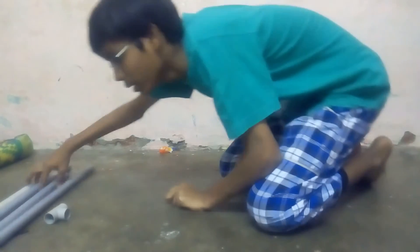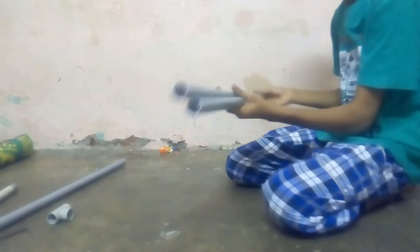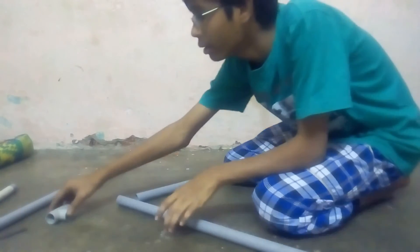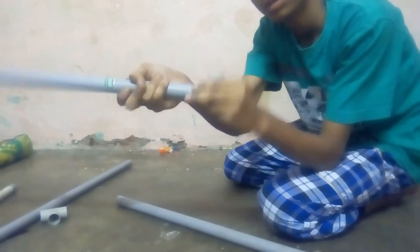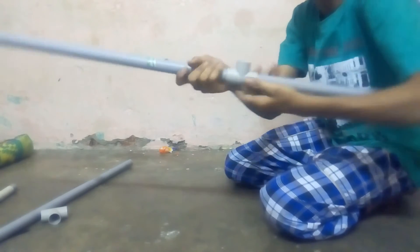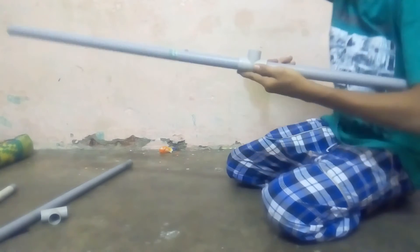Do the same for the second pipe with the other pair of similar-sized pipes. Now take a T-joint and join one pipe on each side — tightly. This gives you a 90-degree straight angle so you can insert another pipe here.